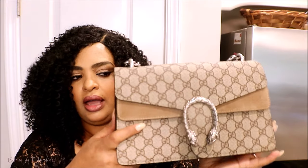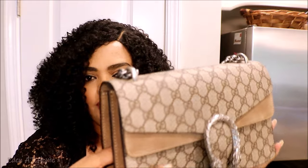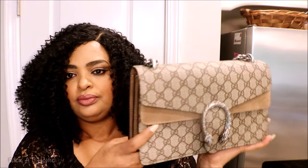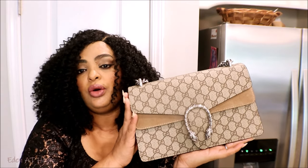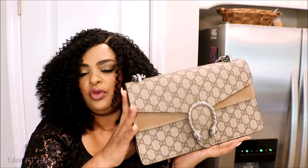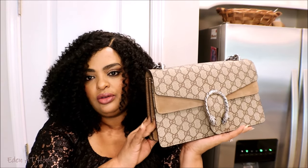I definitely will do a what's in my bag video so you can see how much I can keep in it. This is not a small bag — it looks like it but it can stretch. This bag is 100% mirror image of the original. The original is very pricey and this one is around $400, which is very affordable. If you guys are interested, I'm gonna leave their information in the description box.